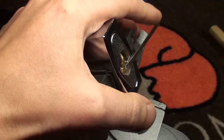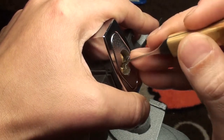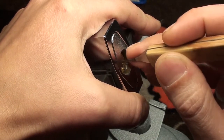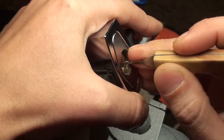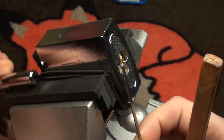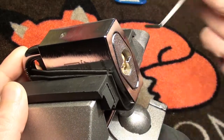I go to the bottom of the keyway again and let's see how the normal one picks compared to the modified one. Can't feel much... a little click... okay and that's it. Just opens on pin 1. Not much to the lock. You can't turn it back without the shackle in its lock position.